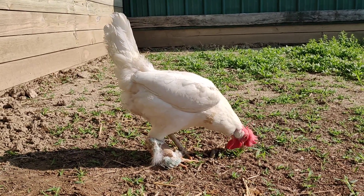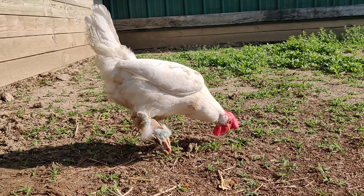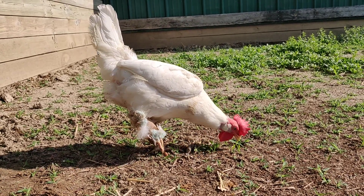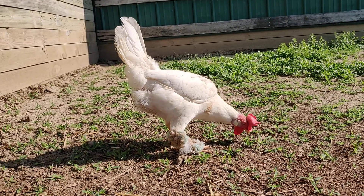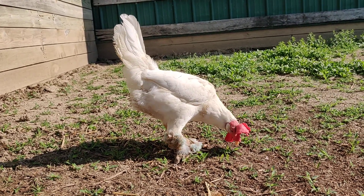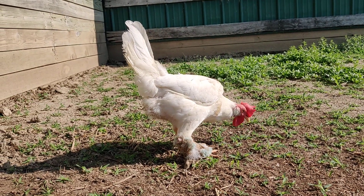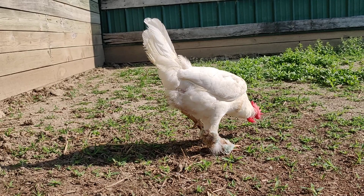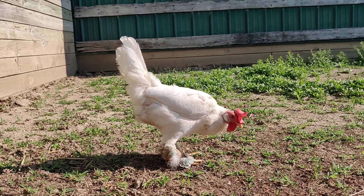Here we have Lacey. She suffered a compound fracture of her right leg about nine days ago. I actually witnessed it. She had her leg caught in a fence and fell awkwardly — it was obviously broken, but not coming through the skin.